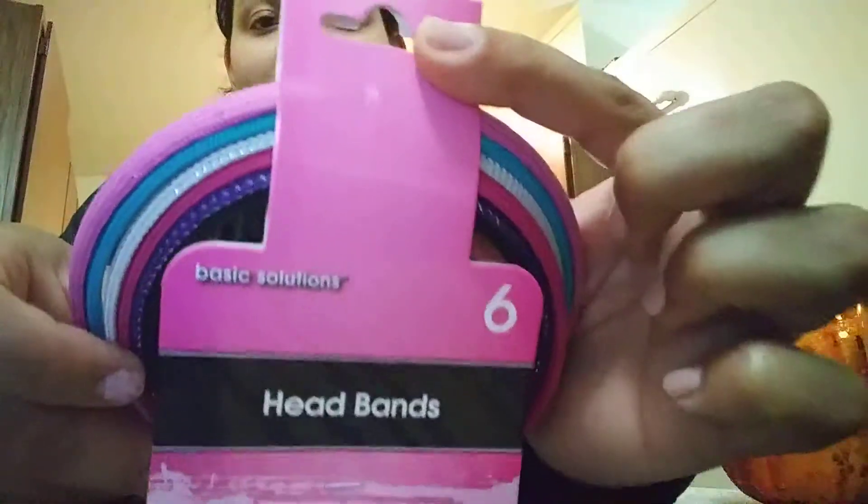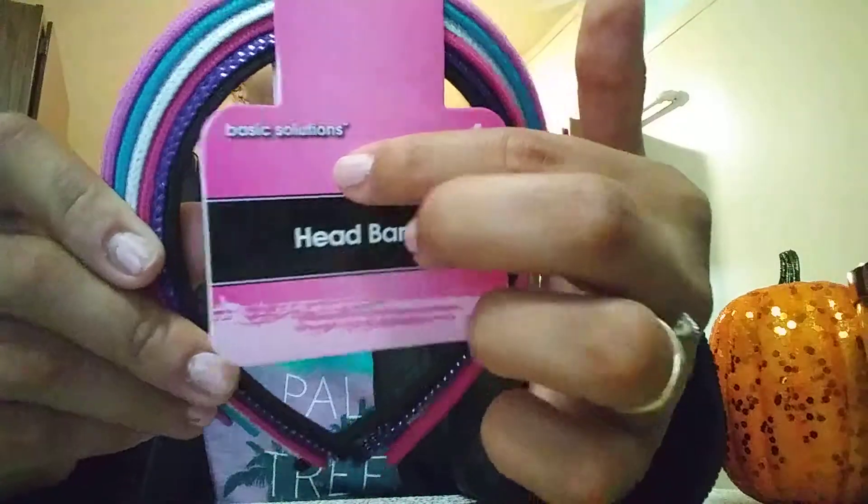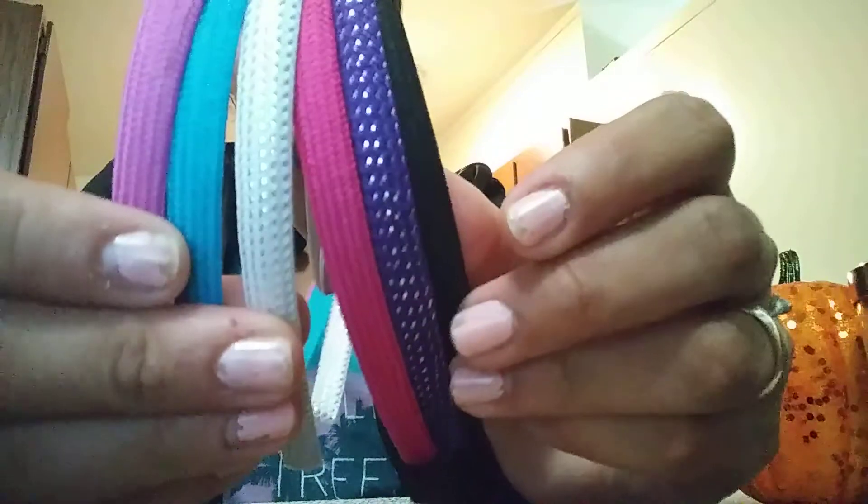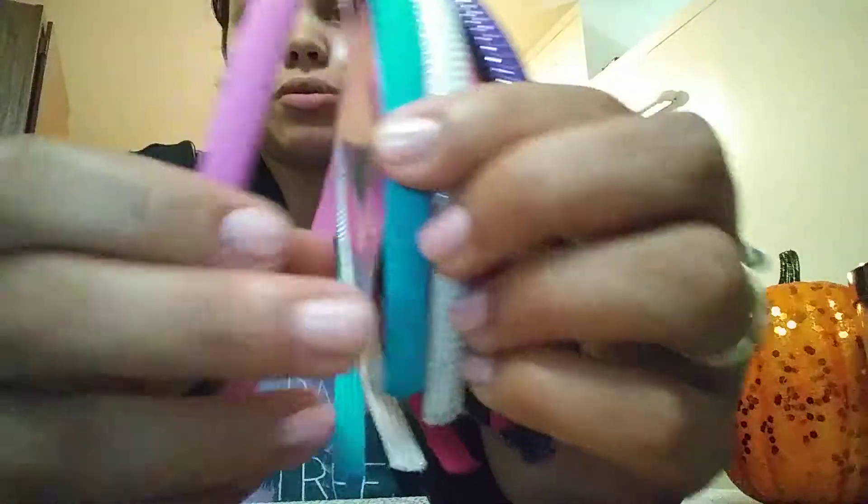Then I got these for my daughter. These are headbands by the same brand, Basic Solution. She got all of these — six for a dollar, so that's a really good deal. Got the black, the blue, kind of has a little silver, and then pink, some whites, some blue, and like a baby pink color.